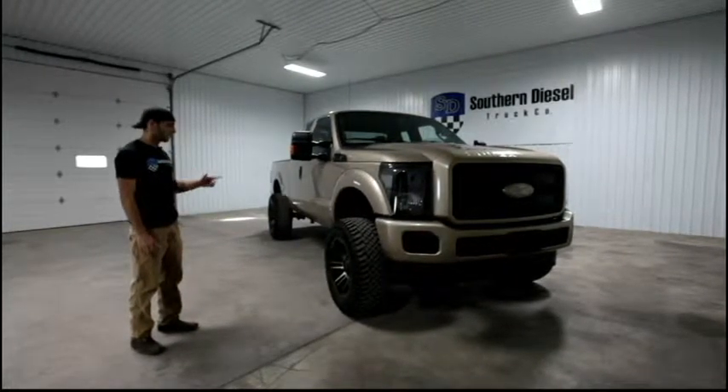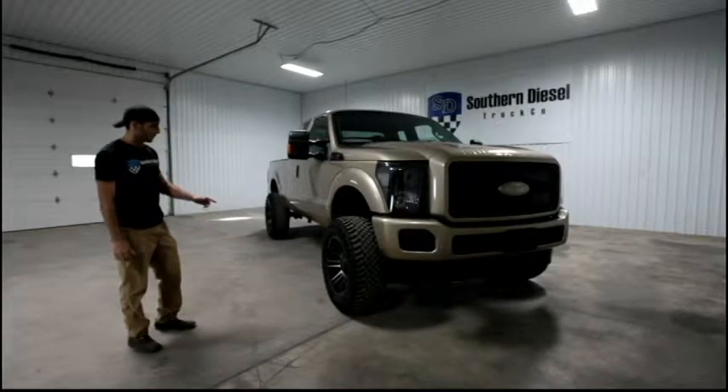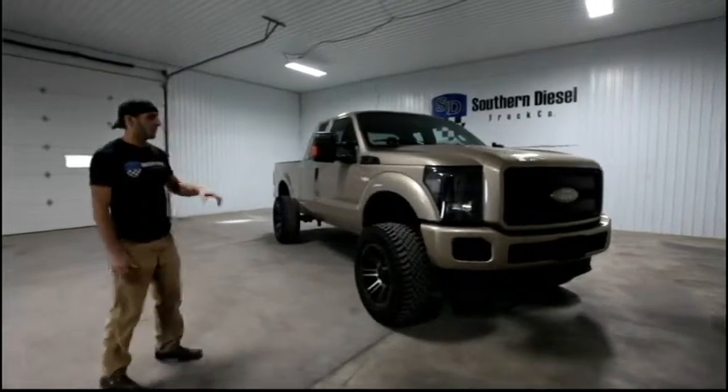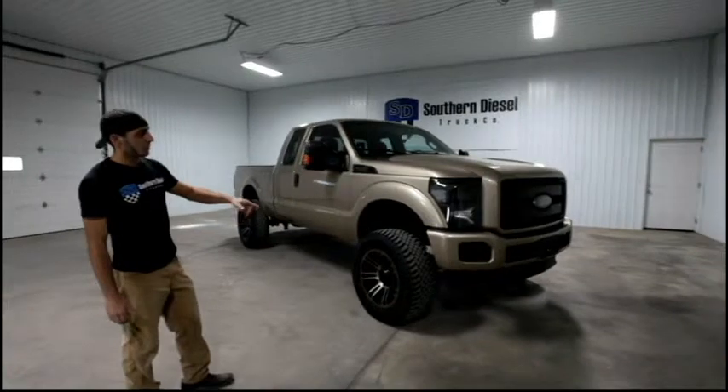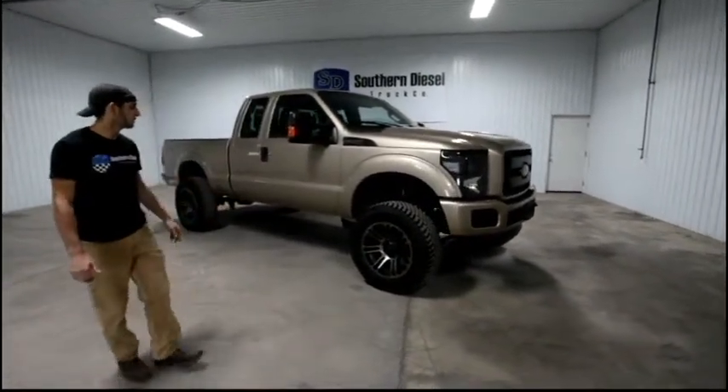It is a 3-inch Rough Country lift that we installed. Hilo 20x10 alloy wheels wrapped in 35s. On this one we also color matched front and rear bumpers, the grill surround and the badges, and did a black bucket headlight to round it out.